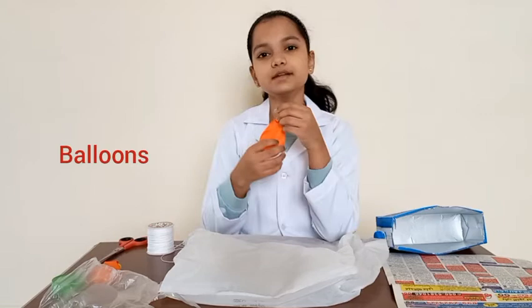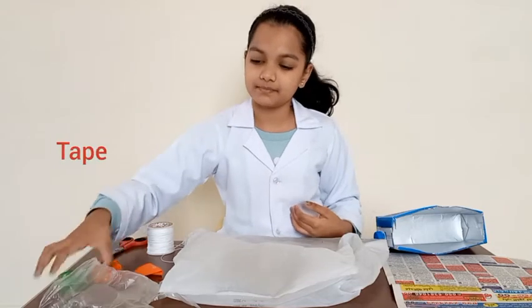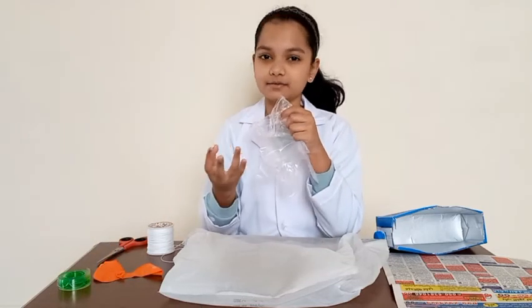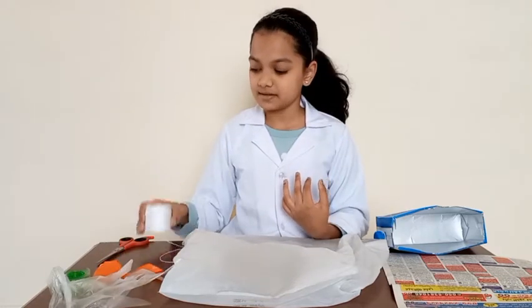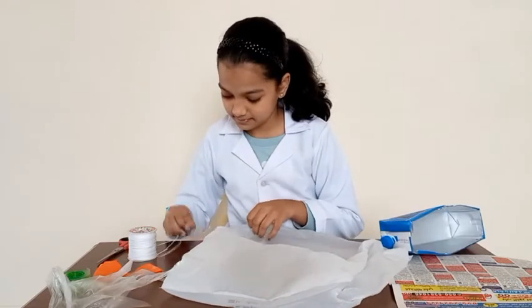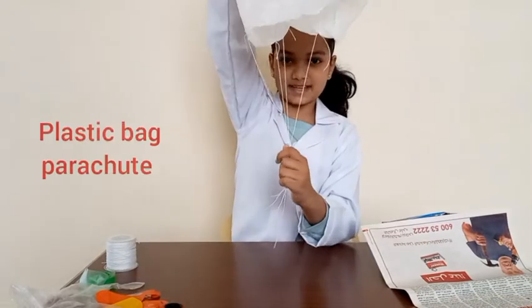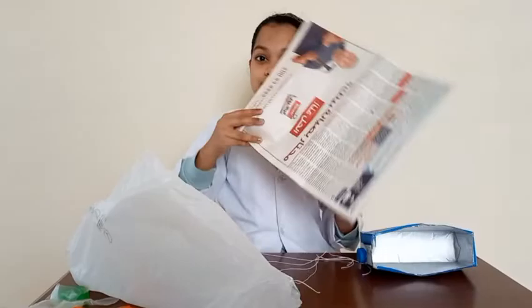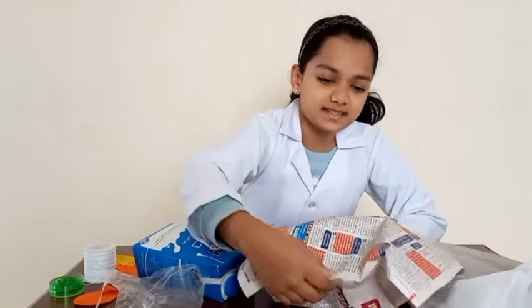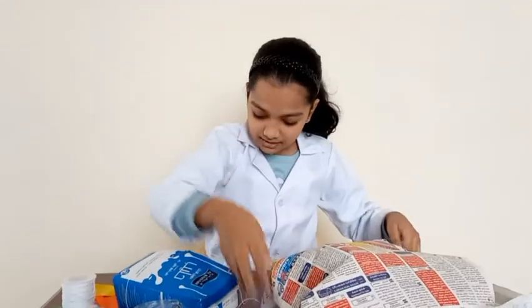I don't have a water balloon, so I'm going to use a regular balloon to fill up with water. And tape. I don't have a plastic bag, so I'm going to be using the glove to fill up water. The first step is to tie the string onto the plastic bag. This is how I tie the plastic parachute. Now I'm going to do the newspaper parachute — this is how I tie the newspaper parachute. And the milk box parachute.